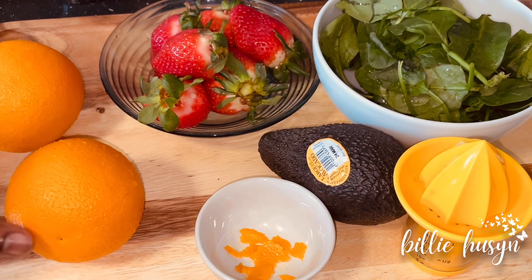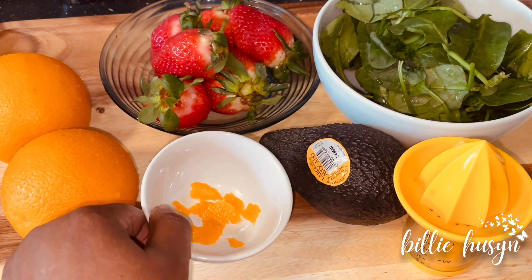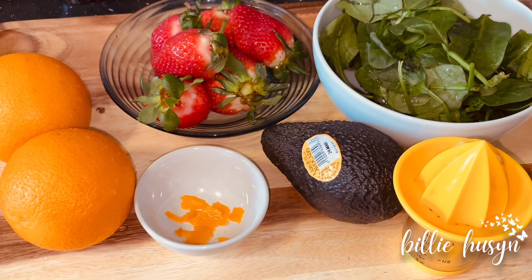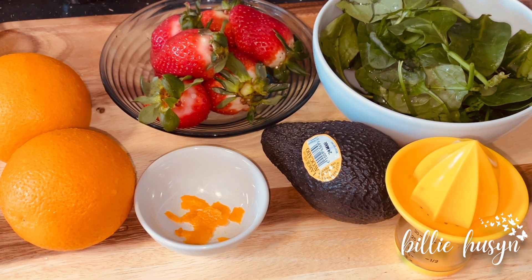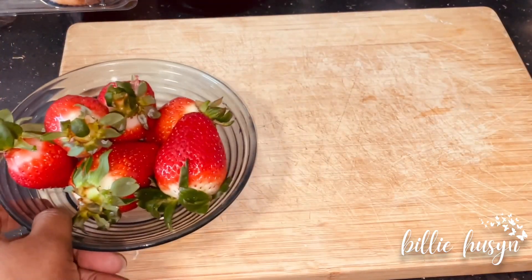Hey guys, welcome back again to our channel! Today I'm making a delicious smoothie called the Strawberry Green Goddess. I want you to join me today and I will show you step by step how I make this smoothie. Here are my ingredients: two oranges, some strawberries, orange zest, avocado, spinach, and my little juice extractor.